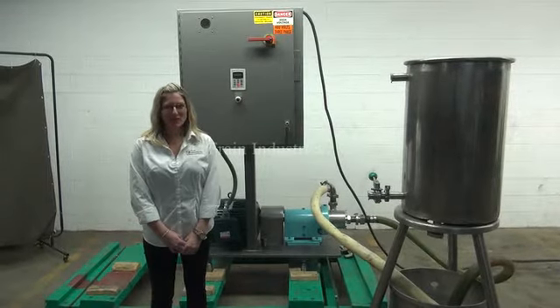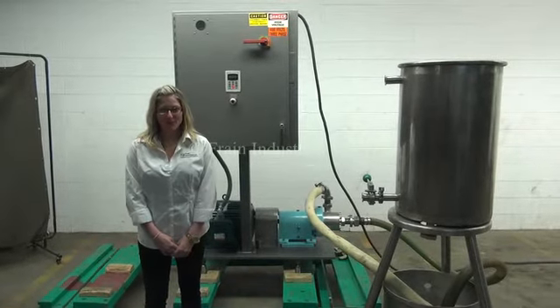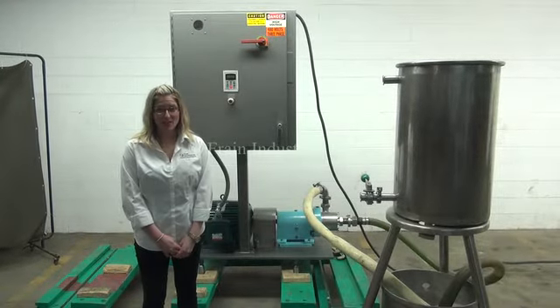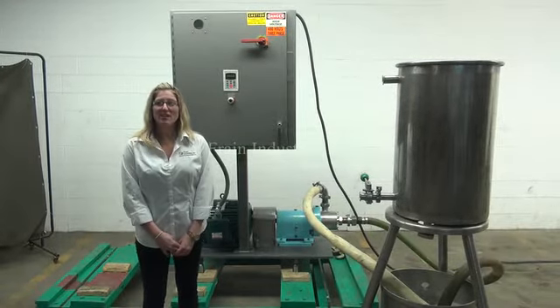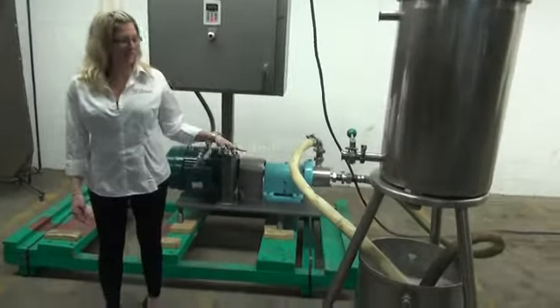Hi, I'm Katie with the Frame Group. Today we're cycling your Waukesha SP High Shear Pump. We recommend you read the manual in its entirety before powering up the machine. The voltage is currently set to three phase 440 volt. Today we'll be using the pump to recirculate water into this tank.